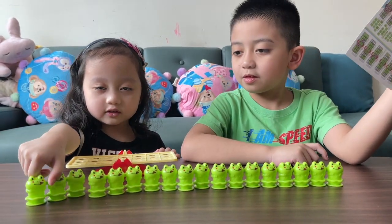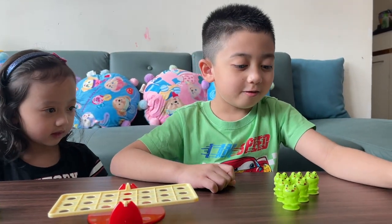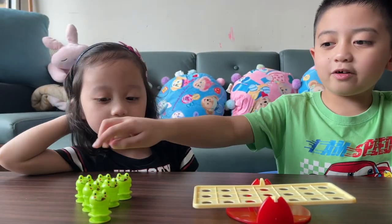Let's go! Let's do it. So one player must have one, two, three, four, five, six frogs. I have mine and they have also six.